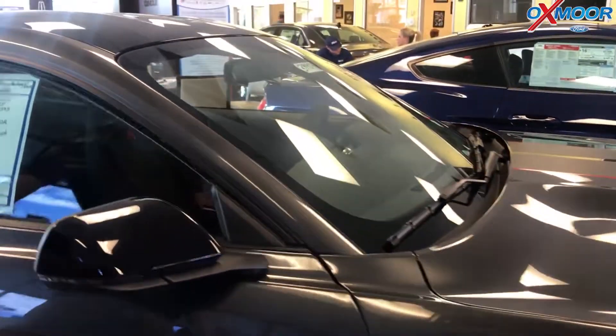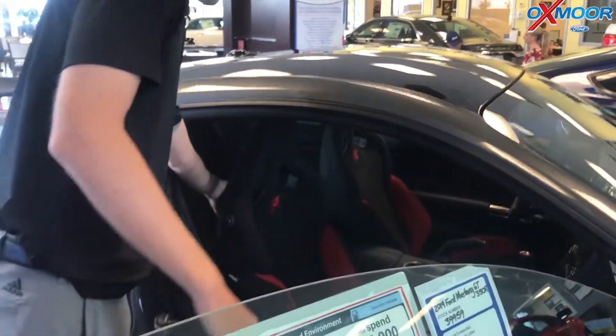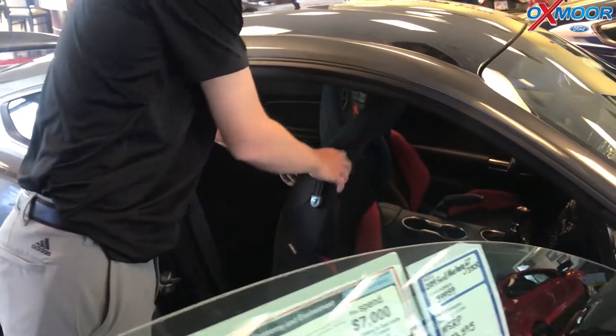One thing that's also unique to this car is we have a rear seat delete kit on it. Not too many people are going to be getting back there, so they went ahead and removed it.